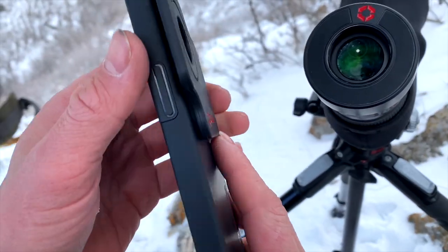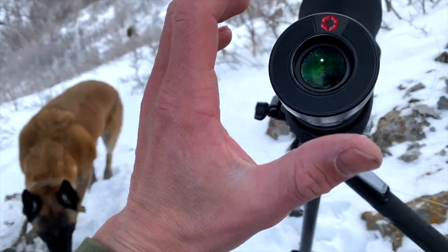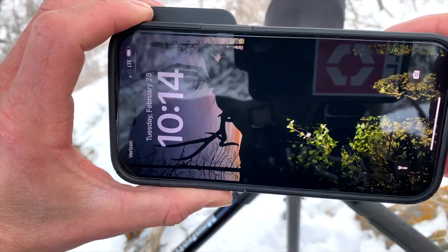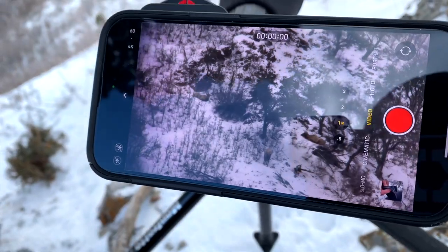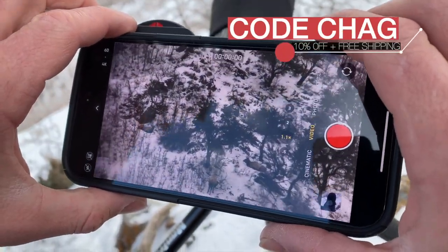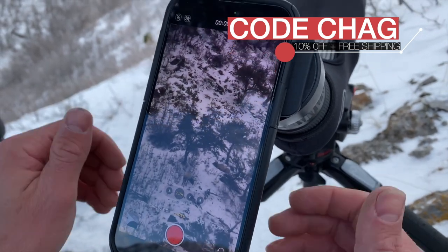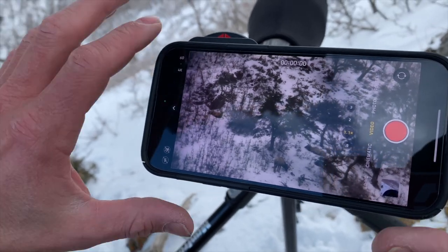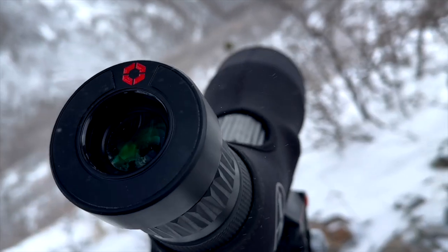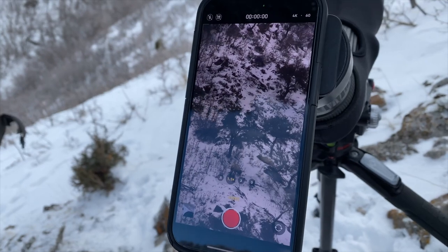These two pieces align perfectly so you get a center shot every time. Say we're up filming and I just glassed up an elk — it's as simple as turning your camera on and putting it on the animal. There's no play. It has an eight-pound hold rating, and it doesn't matter if I want to film vertically or horizontally — it center-aligns every time, no play, it's not going to come loose or slide down with the weight of the phone, but it's easy to take on and off to get the video you need.